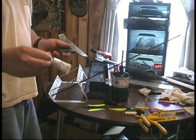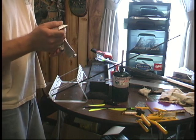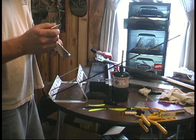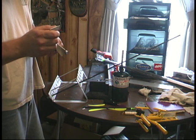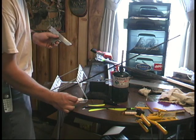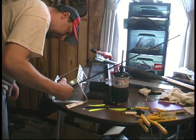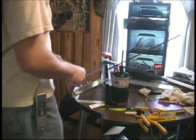I use just plain old Fletch Tight glue. Run a bead on the feather, and then place the feather down on the arrow, make sure everything lines up. Let it set for 10 minutes, and then switch to the next one.